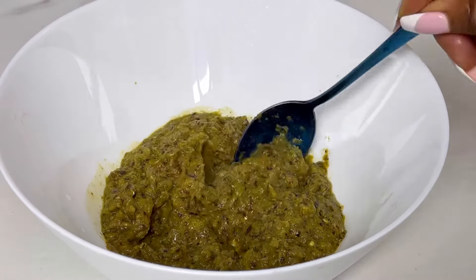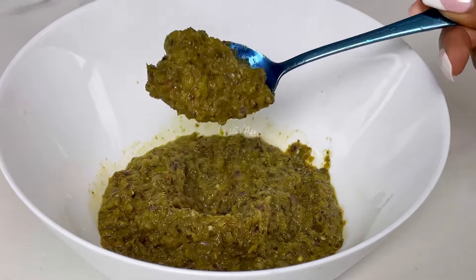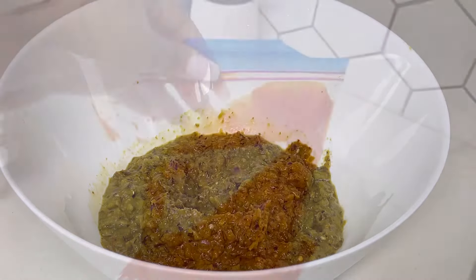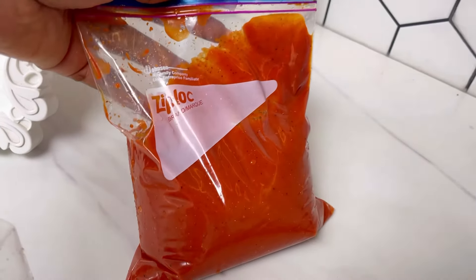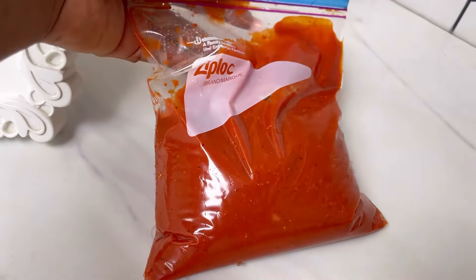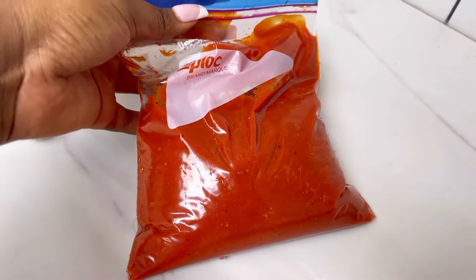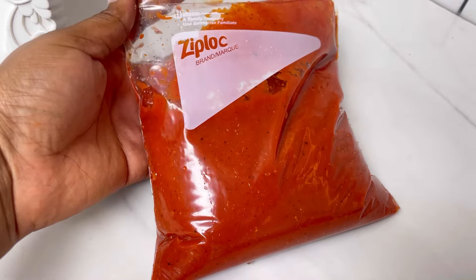You can proceed to cook with it right away, but since this is part of my meal prep I allowed mine to cool down, then transferred them into ziplock bags and put them in the freezer. Whenever I want to make jollof rice, a sauce, or anything else, I just grab it and it's perfect.